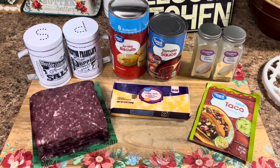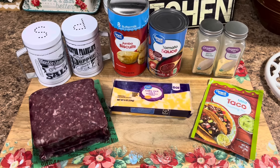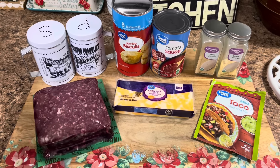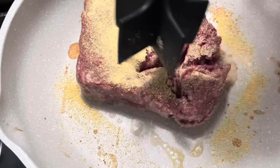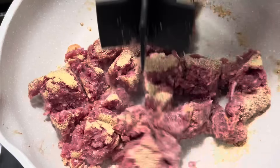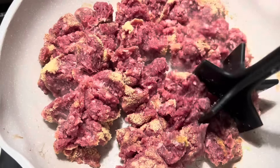This Mexican pizza bubble-up bake is going to be a game-changer for Taco Tuesday, so let's get right to making it. This is everything that you're going to need — quick, simple, and easy. Definitely my kind of stuff. So we put our pound of ground beef in here, and then we add probably about a teaspoon each of garlic powder and onion powder, and we're just going to brown this one up.